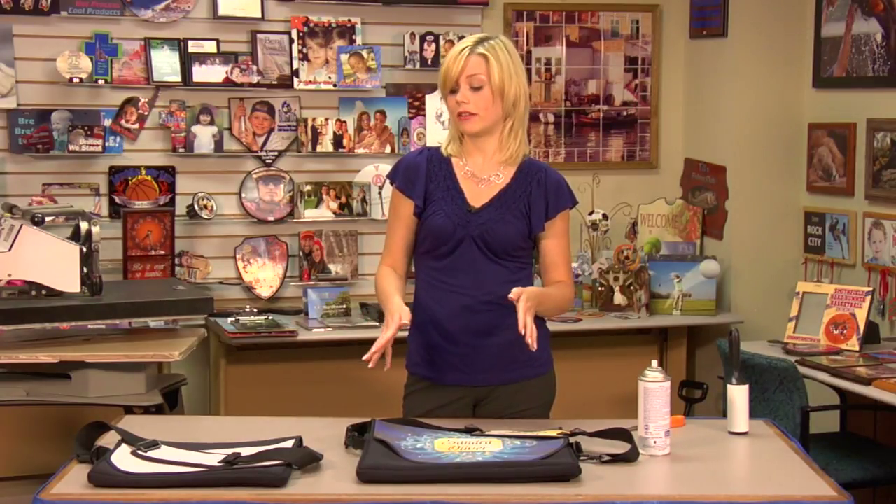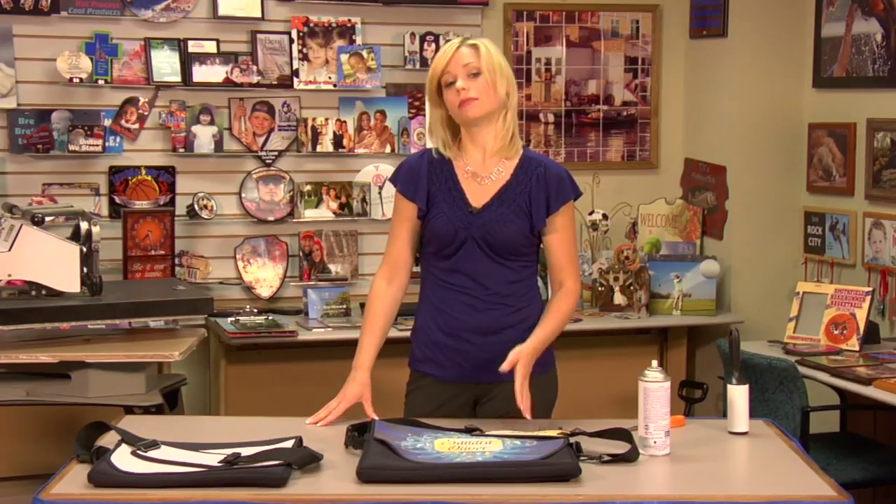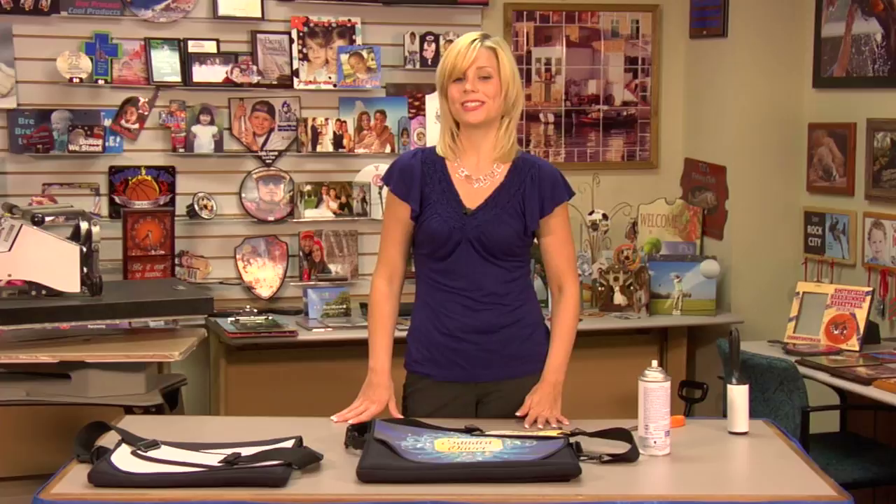Neoprene products — we have lots of really neat products. Be sure to visit us at condi.com for all of our products and services. And check out that neoprene video at condi.tv.com along with my other videos. I'm Brittany with Condi Systems and thank you for joining us.